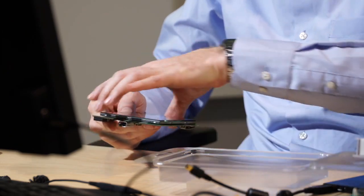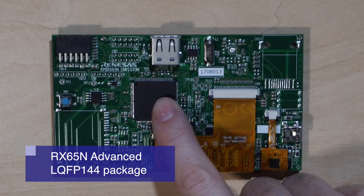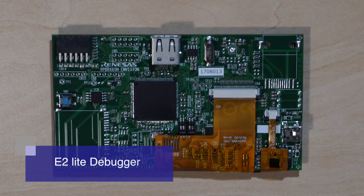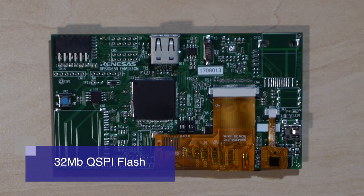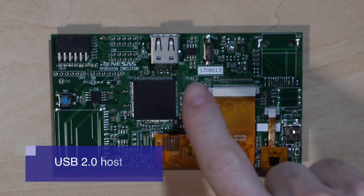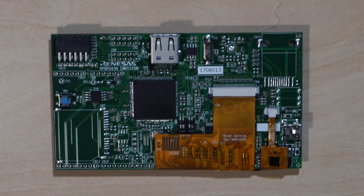On the back we have the RX65N Advanced in LQFP 144 package. There is an onboard E2 Lite debugger under the cable connecting the display. The USB micro connector is also powering the board. There's an onboard QSPI serial flash to extend the 2MB RX flash. The USB 2.0 host could be connected to a USB key used as mass storage, for example.